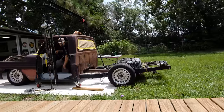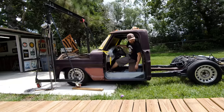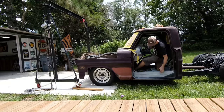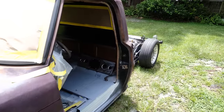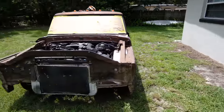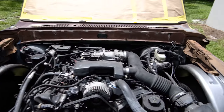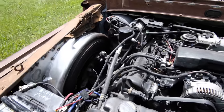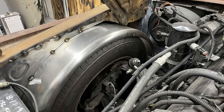You know, when you get a lot of work done, you've got to pull it out to take a good look at it. You've got to look at it out of the shop — I want to kind of back up and take it all in. We've got a lot done.